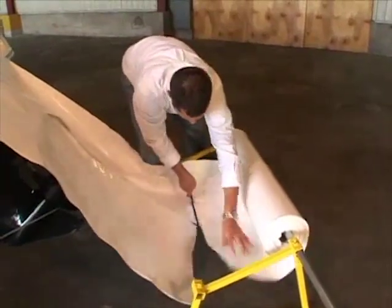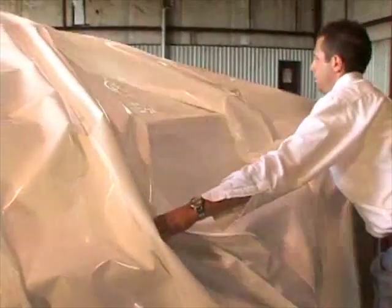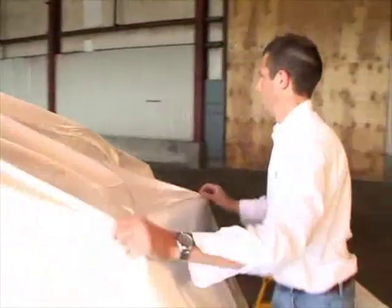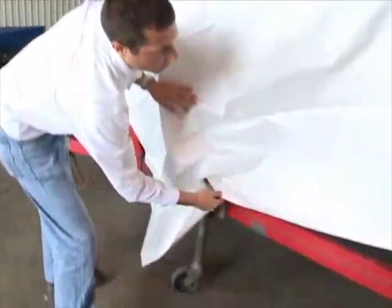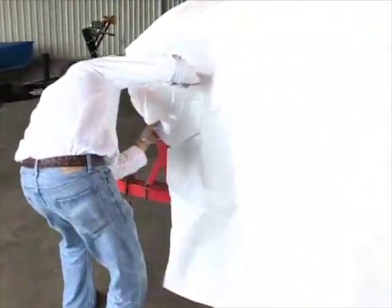Ryan's cutting the film, making sure he has enough to go over the lower unit. The next step is going to be unfolding — this is a center slit material that unfolds equally from the center to each side. You always want to make sure that the center of the material is on the center of the boat, because it's disheartening when you cut off some when you're already short.